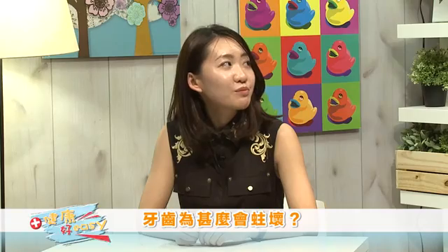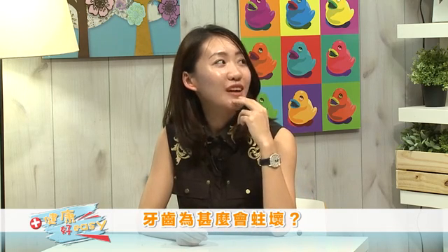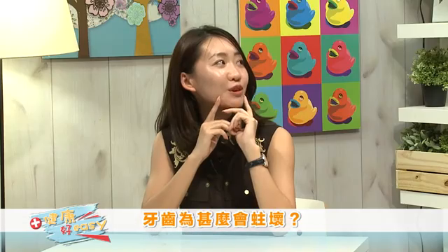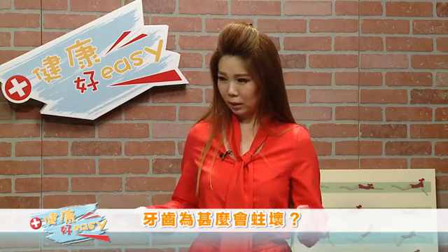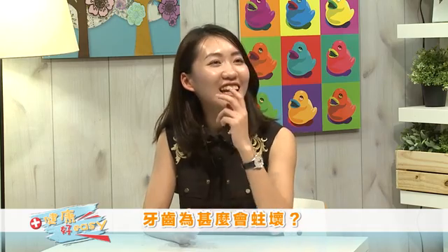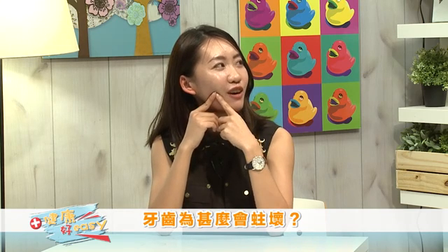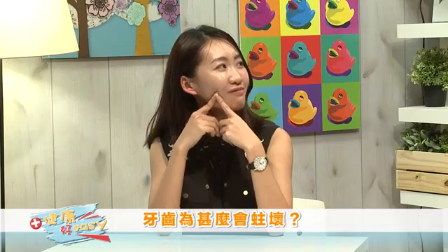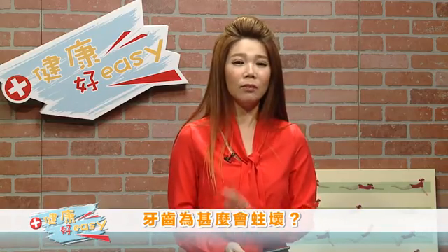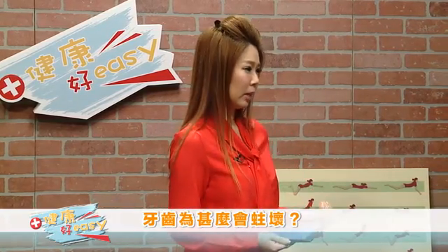蛀牙是大家非常非常关切的问题。Vivian，请问你有蛀牙吗？以前我没有定期检查牙齿，然后有一次检查发现有七颗蛀牙，但是完全没有感觉，好可怕！你是多久没有去检查才有七颗蛀牙？我那时候有两年都没有去，然后那两年就长了七顆蛀牙。而且有一颗非常严重，还做了根管治疗，真的超级痛！